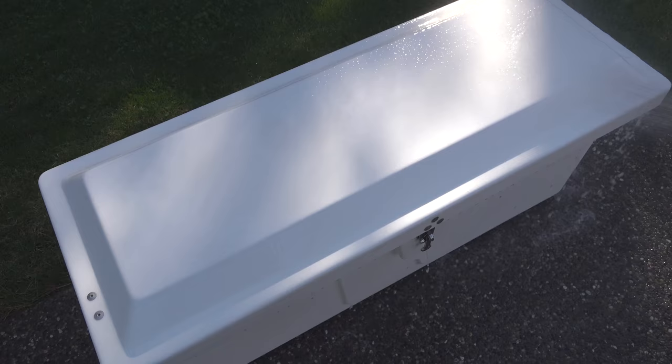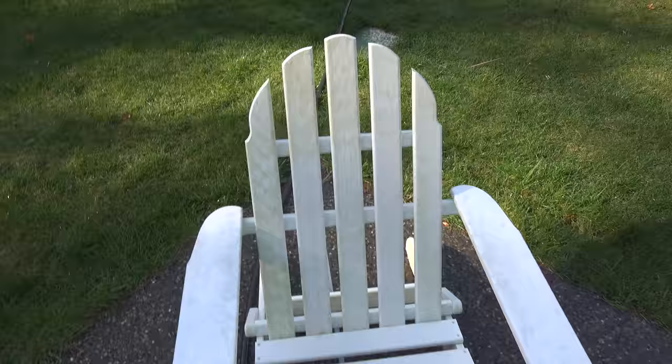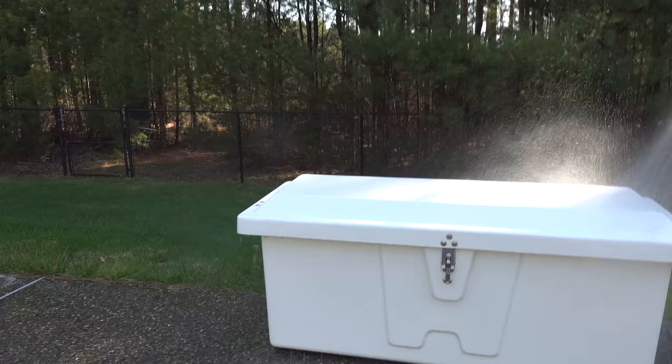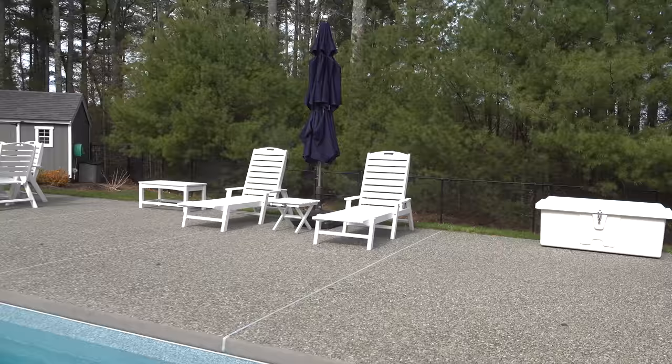The dock box looked brand new, and even the chaise lounges had no mold or mildew left. The only area I saw anything on was the final chair that I ran out of cleaner on — you can see how bad that one really looked. But 30 Second Cleaner has another secret: it continues killing things on the surface, so you'll notice the next day that things look even brighter.